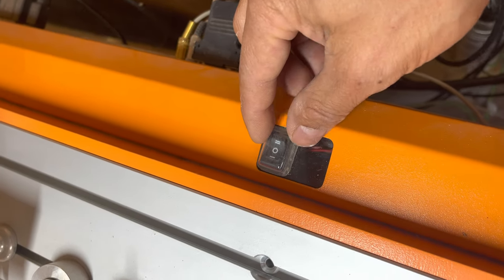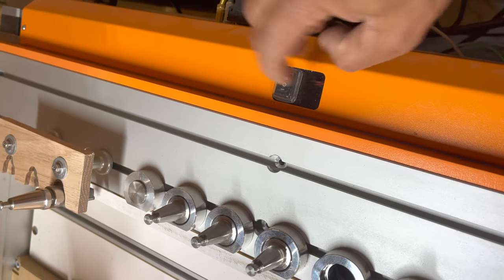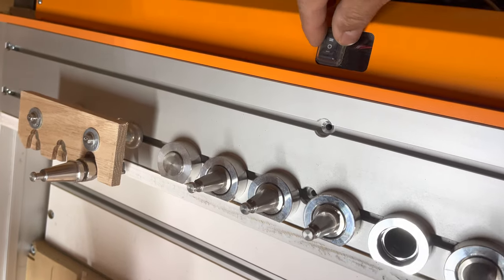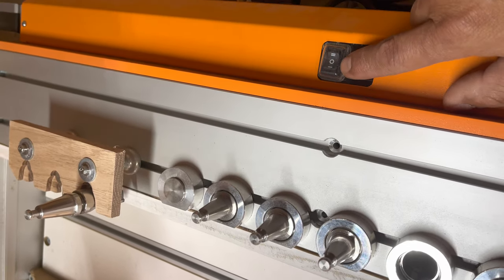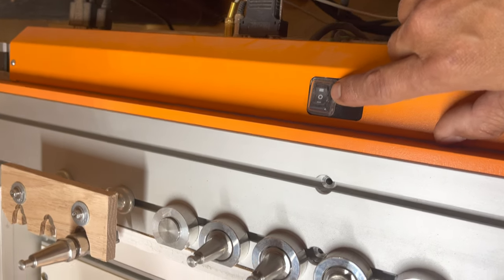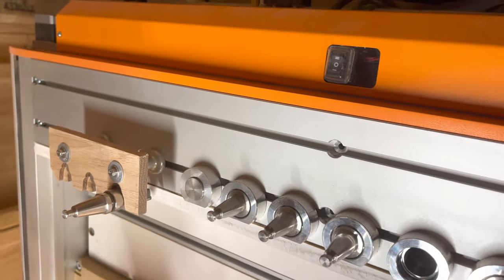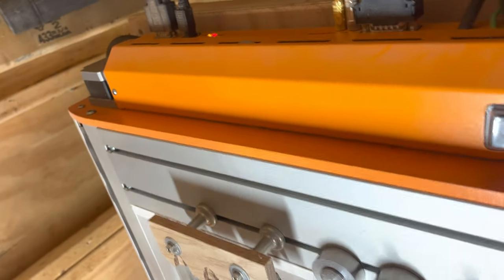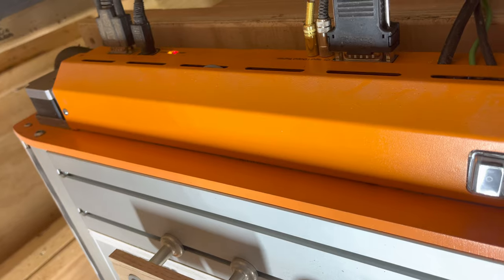This switch was added as part of the magazine kit, so it was replaced and this new plate was included. The switch has three positions — I always keep it in the center, the zero position. I haven't had a need to switch it to one of the other positions yet.